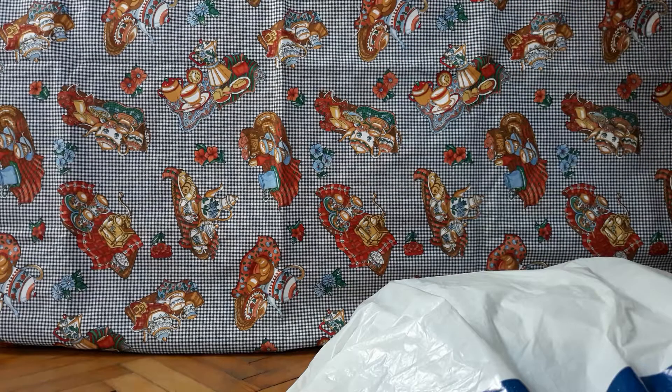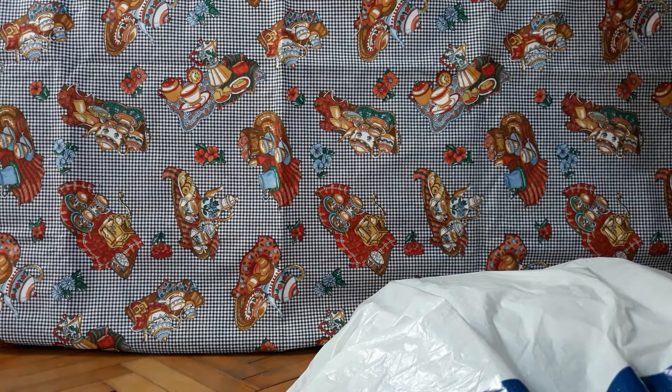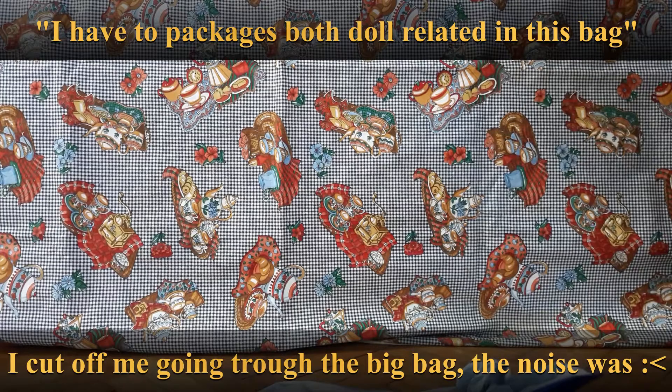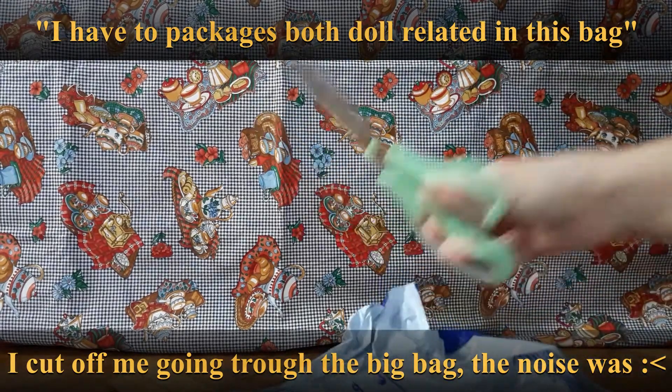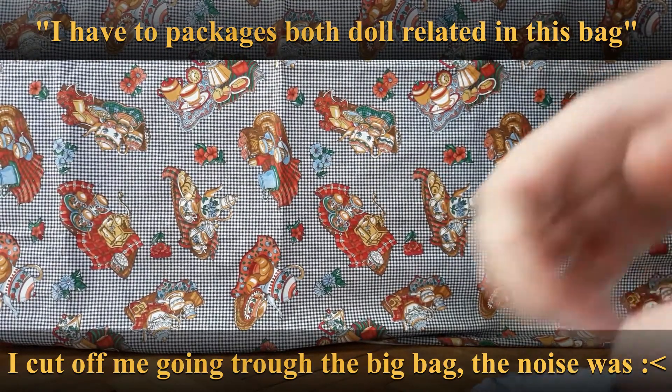Hello and welcome back to my channel! Today I want to unbox a few things. I just came in from outside and it's so hot, I'm melting — so excuse me if I breathe a bit strange. I literally just came in and sat down because I have a short break before I have to get back to it. I'll get the outer packaging off because there are addresses on it.